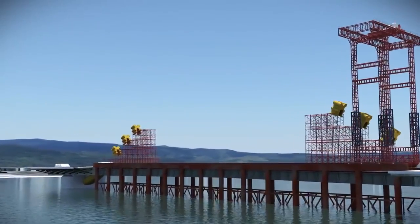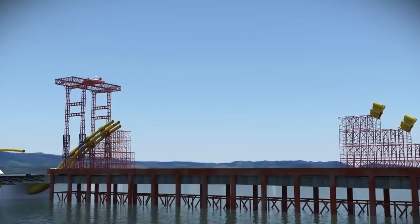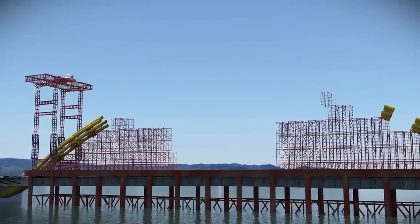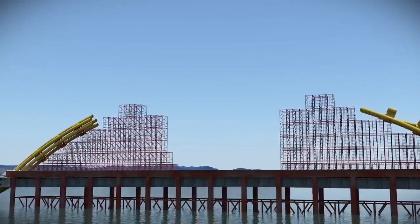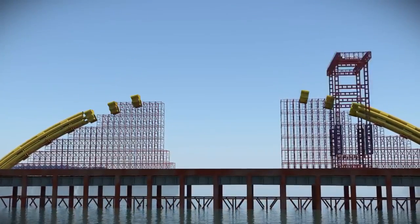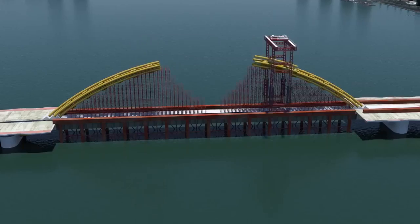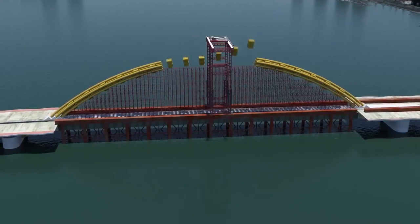The crane assists in placing spider frames atop the temporary scaffolding and then adding the pipes from both ends, finally meeting in the center. At each panel point there are six structural strands arranged in two groups of three each side of the bridge cross section.